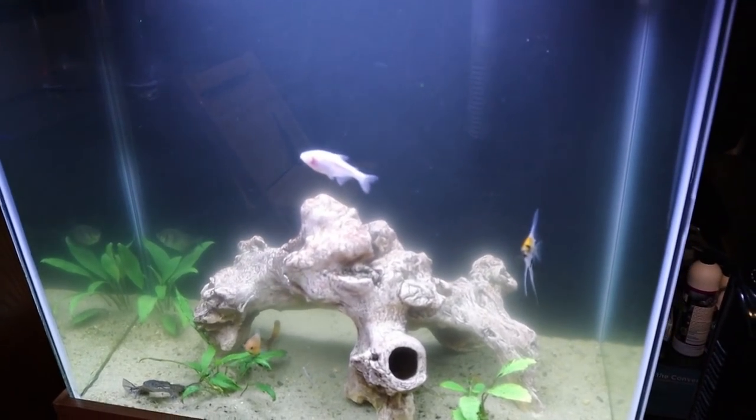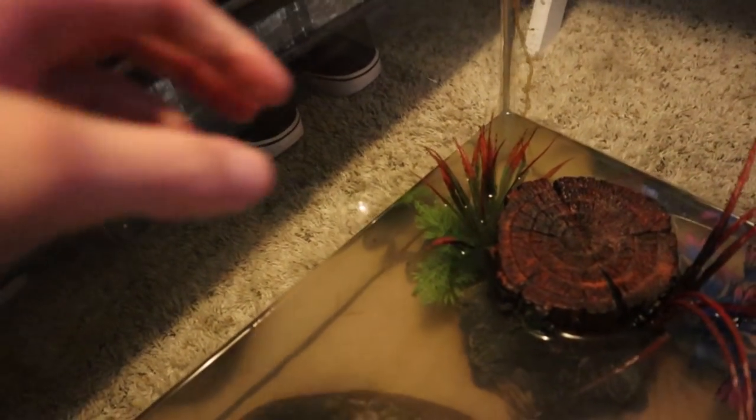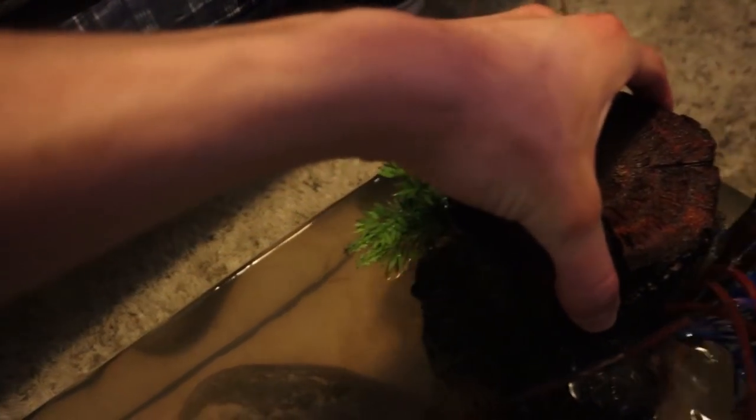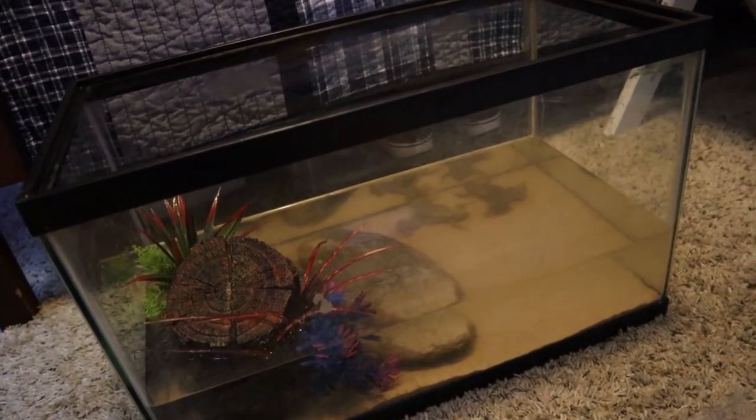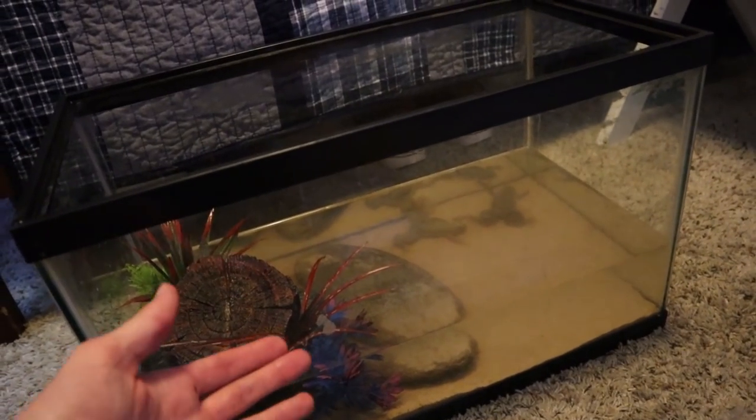We'll give them some time to get adjusted, and in the meantime here is the frog tank. This tank is home to two African clawed frogs. Let's see — the other one's probably in here. Yep, as you can see they've got some size to them. These are not small frogs. They're definitely too big for this 10-gallon tank.